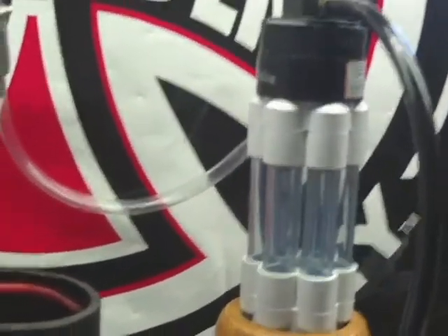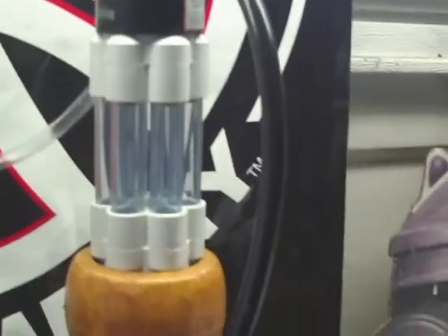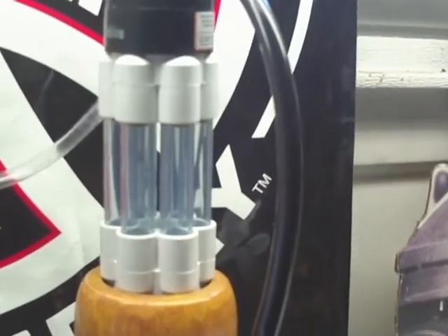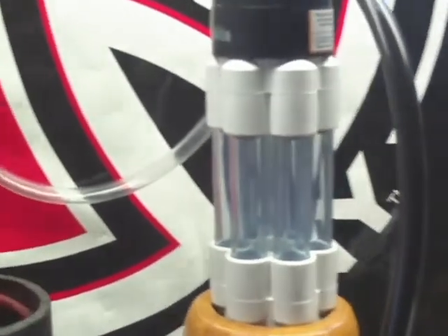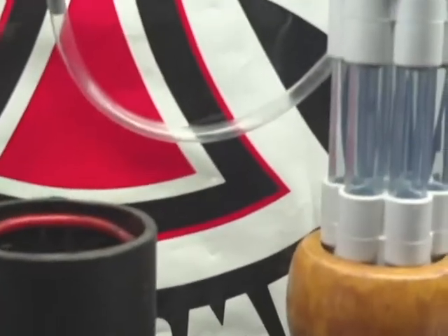I'm going to do a test on liters per minute. I'm pretty sure all the condensation and moisture, as much as you can get out, is out. So we'll do the test here.